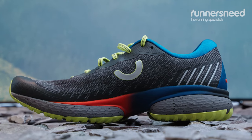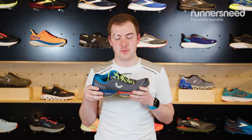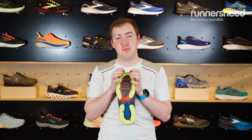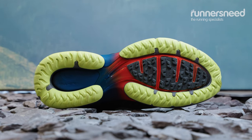The shoe itself has a 10mm offset, so you're 10mm higher in the heel versus the forefoot. It also weighs 290 grams, so that's quite light — not the lightest. They've got an environmentally friendly rubber on the outsole, which feels nice and tacky, so it should provide plenty of grip.